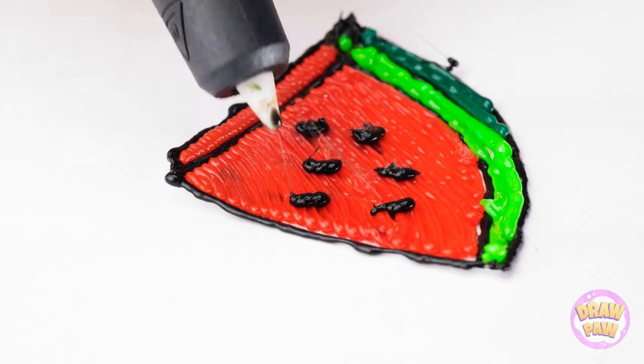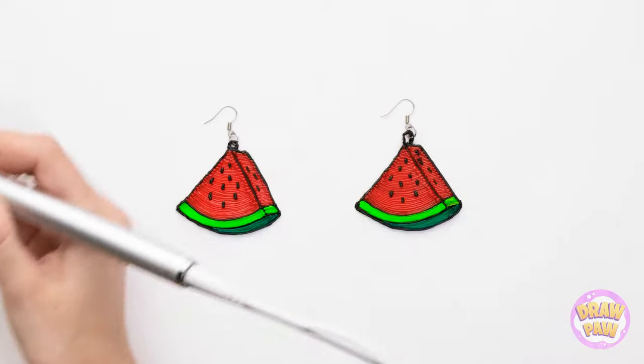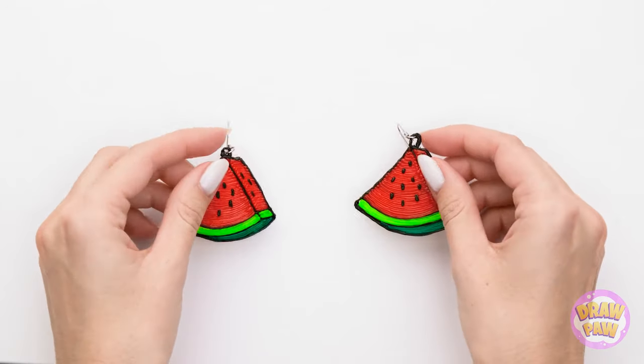Just one more over here — I'm done! It looks so good, I love it! And then of course I need to do a second one and add earring pieces. I can't believe how great these turned out! I absolutely love them! Let me try them on — they look good, right? Cute? Thank you so much, Dad — your smart idea really paid off!